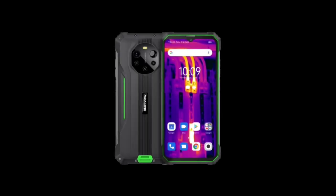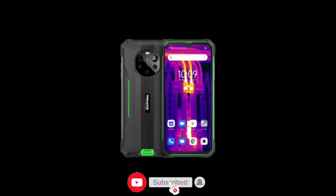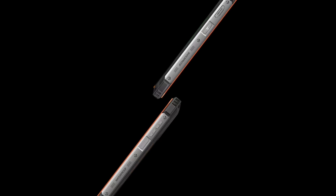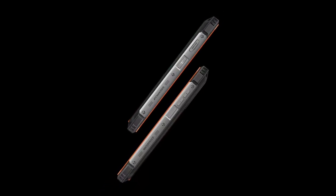Both devices have aluminum frames. On the right side of both devices there is a power button and volume keys; on the left side there is a customizable key and a SIM slot. The power button is also a fingerprint scanner — both devices have a side-mounted fingerprint scanner.